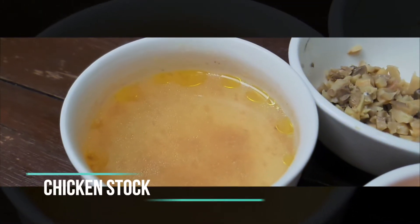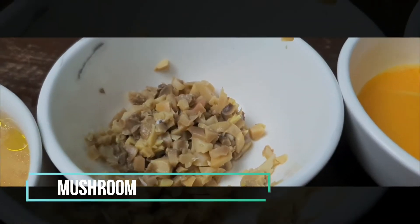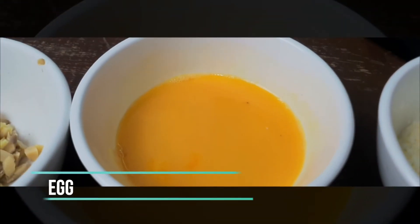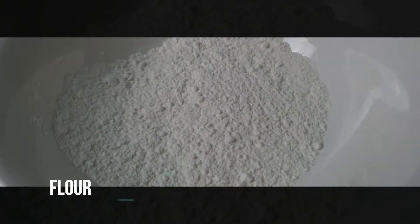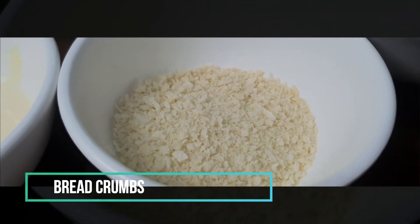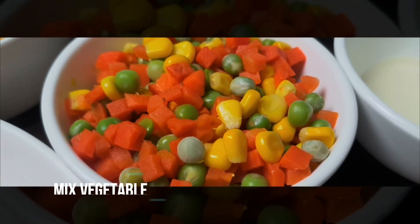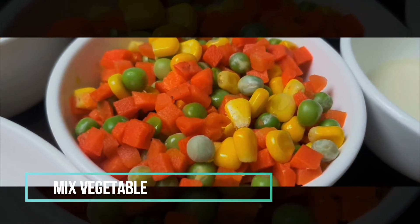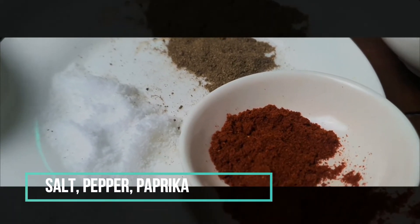For our ingredients we're going to use chicken stock, mushrooms, egg, parmesan cheese, flour, bread crumbs, cream, mixed vegetables, salt, pepper, paprika, butter, and of course our chicken.